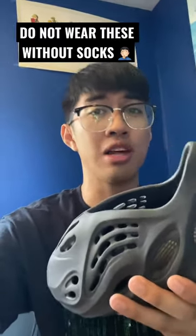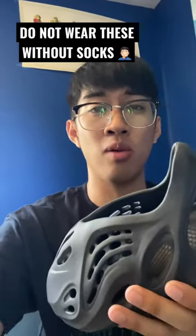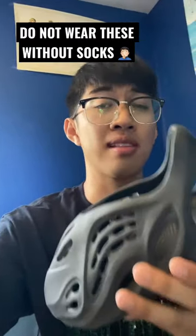I went true to size, but a lot of people recommended going the full size up. So I've got to wear these with socks from now on, which sucks because it's summertime. If you guys have experienced this, let me know in the comments down below.